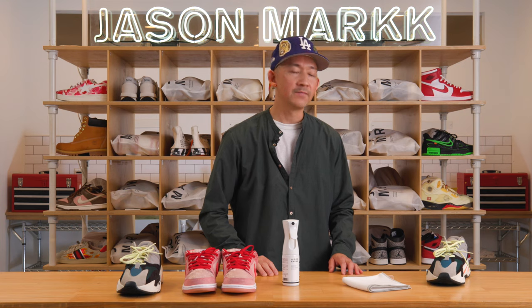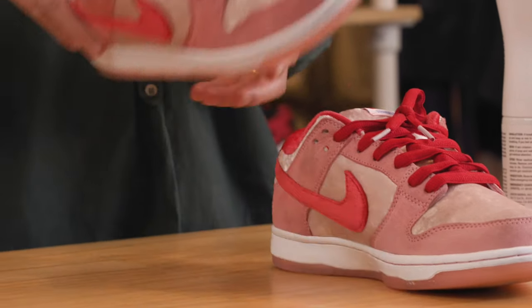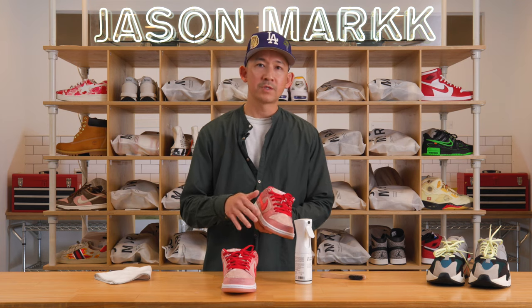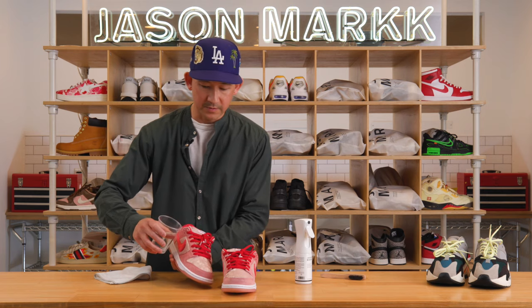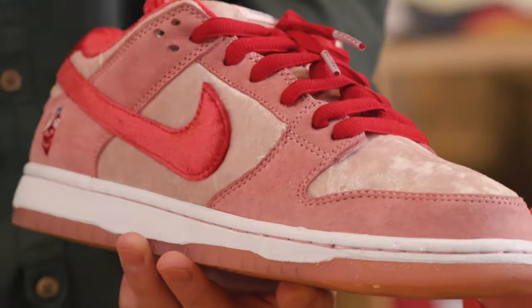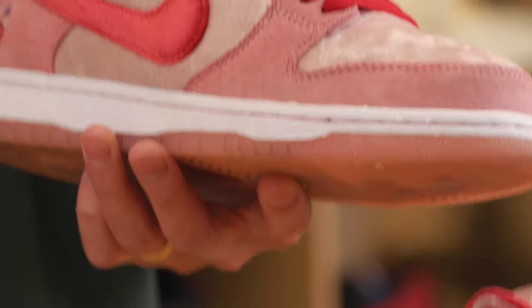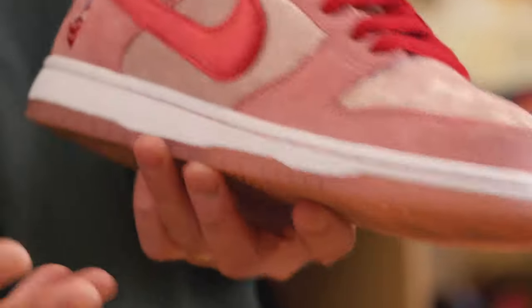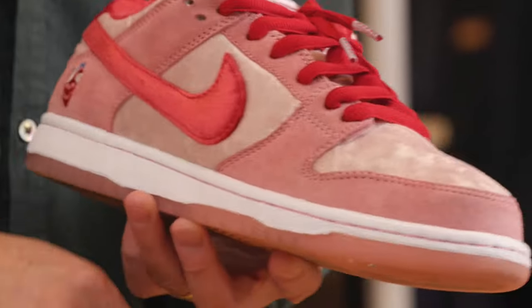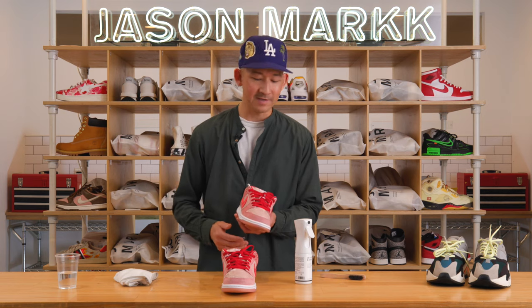Wait until it's thoroughly cured and dried — if you have the time, I'd give it overnight — and then you're ready to wear them. Now I'm going to show you how the repel actually repels water and stains. This is a pre-treated pair of dunks with two coats of repel applied. I'll just take some water — you can see the water beading right off. The repel creates a breathable barrier, giving you peace of mind whether you're going to a bar, school, or anywhere accidents might happen.